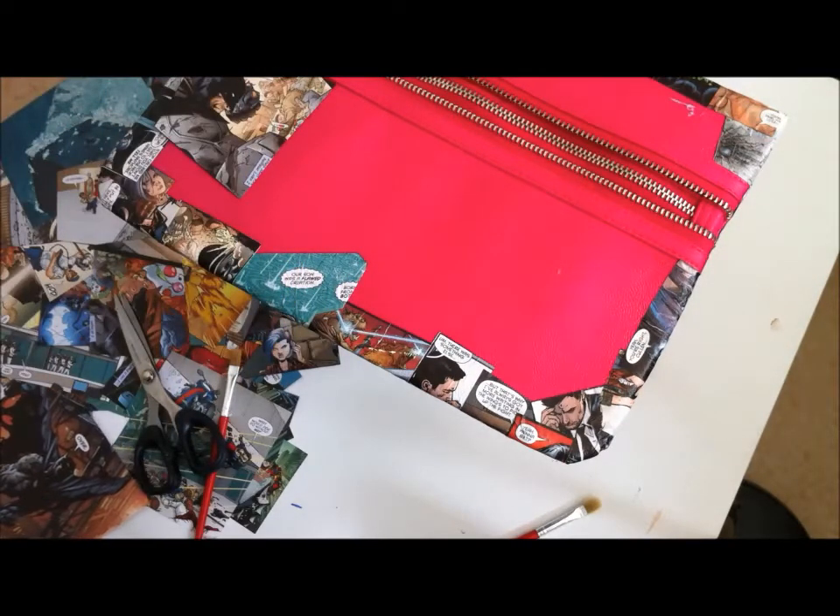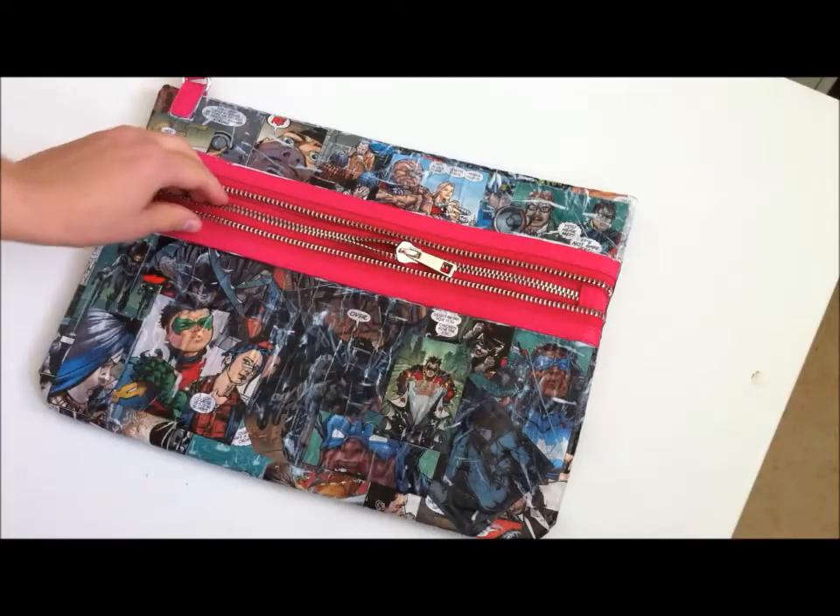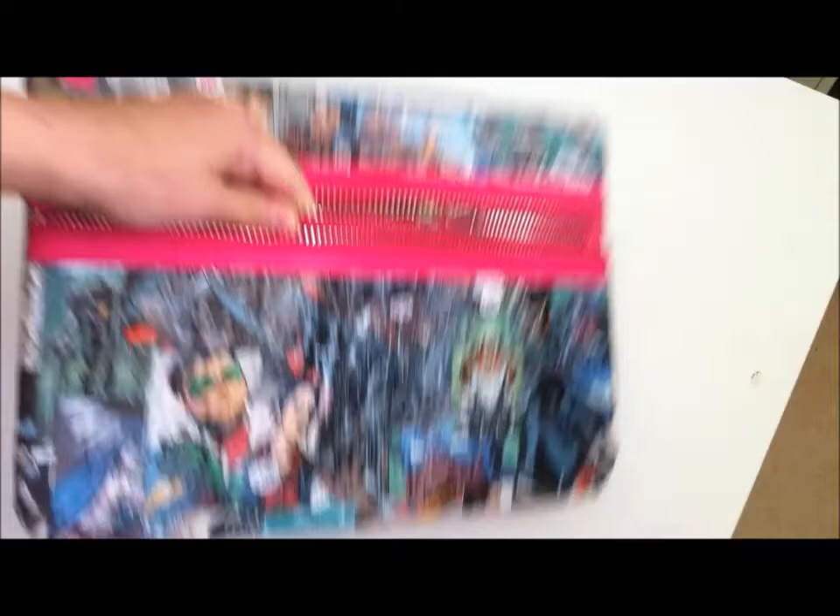Once everything is dry again, you can apply another coat or two of mod podge, varnish, or glue — whatever you're using to do this bag. That way, you'll make sure everything is sealed off.